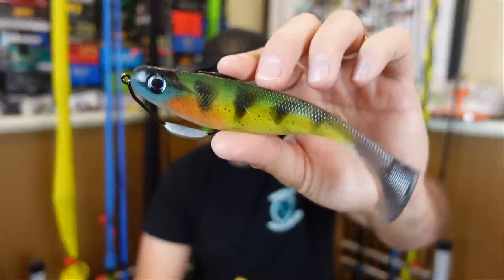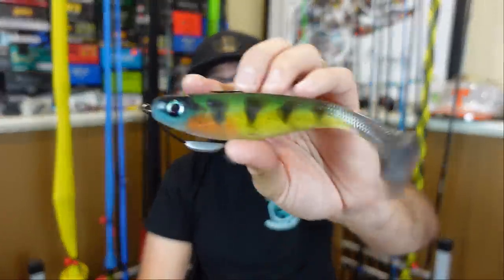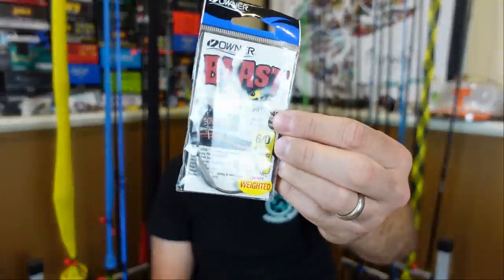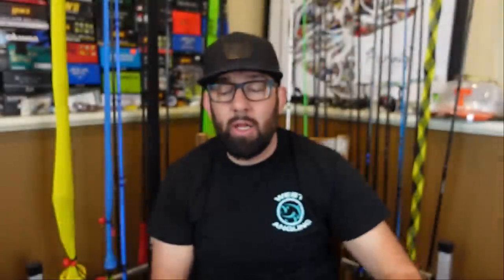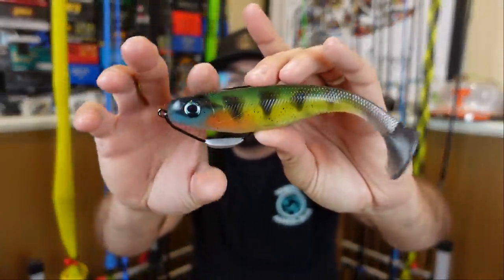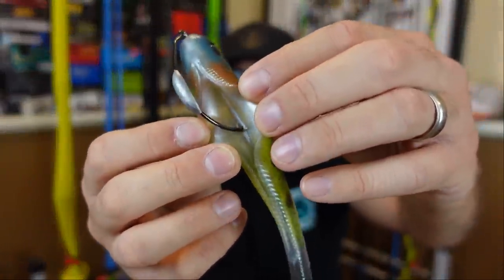Look at those soft plastics! These are a six-inch paddle tail swimbait — he does a skin pour so it's a two-sided mold. The fun part about this collaboration is he's actually going to have a video of how he made these. I'll link his video at the end so you can go check it out and see exactly how these are made. He sent me a three-pack of those. With these bigger swimbaits I'm going to rig them on my favorite swimbait hook — a 6/0 Owner Beast quarter-ounce. I use this when I'm fishing shallow, down to about six to eight feet, and it works great especially for bank fishing.